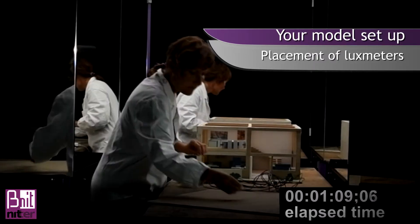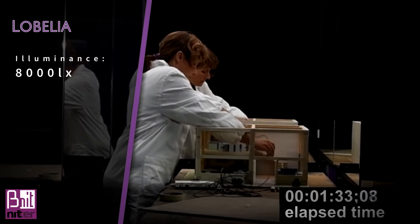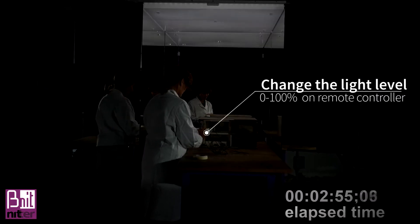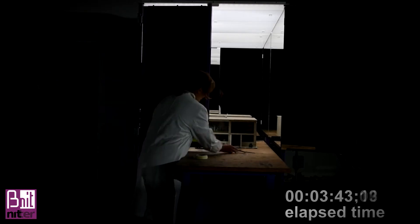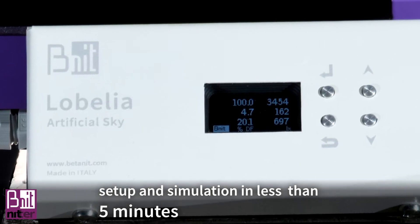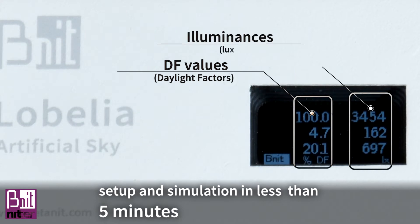Lobelia is also the best environment to take photos and videos with 8000 lux, 5000K, and CRI greater than 90. You can make a simulation in real time. The remote controller screen shows the illumination and the daylight factors read by the optional integrated lux meter system.